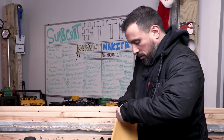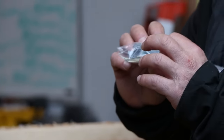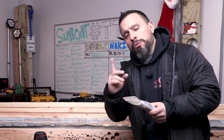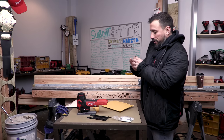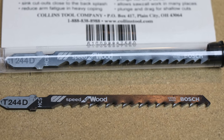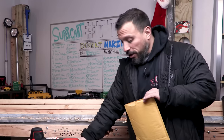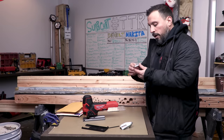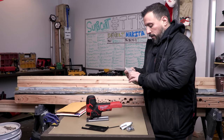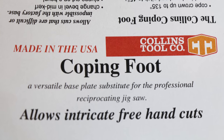We have the Collins Universal Coping Foot. From what I understand, you can actually get this universal coping foot to fit Milwaukee's M12 jigsaw as well. Also included are Bosch T244D blades — awesome blades especially for coping with your jigsaw, the best of the best. You also get the coping foot, the attachment plate, and some instructions.